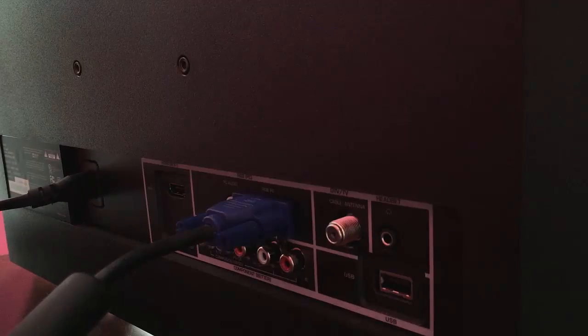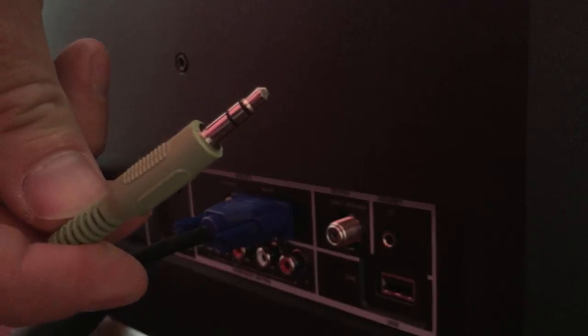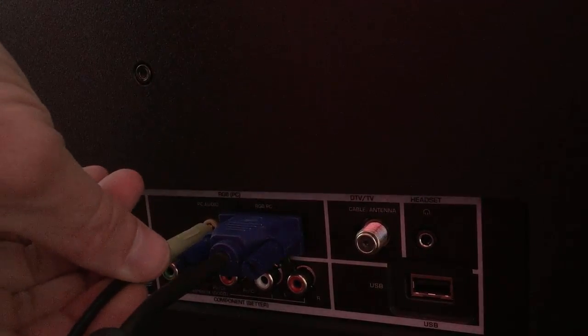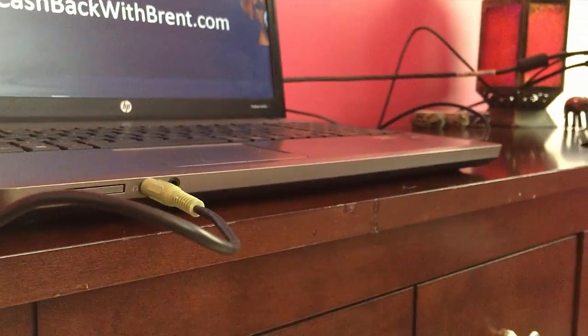Now, one thing to remember with VGA: this does the video only. So you also have to connect an audio cable. Here is an audio cable, and right over here is the audio input on the back of the TV. Then I'll do the exact same thing on the front of the computer — it is the headphone jack. Another one of these, and there you go.